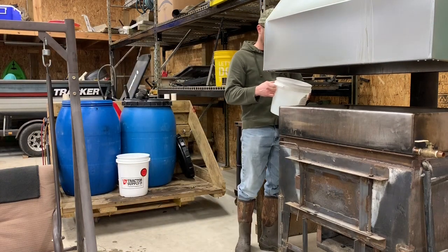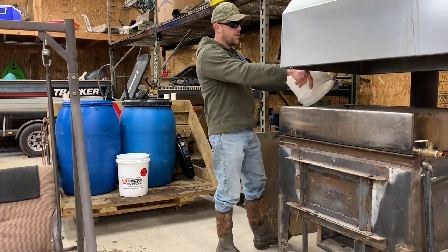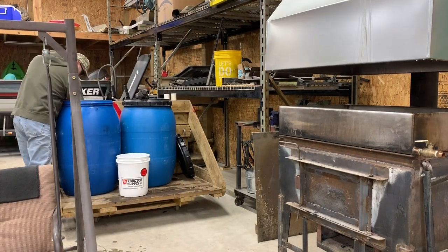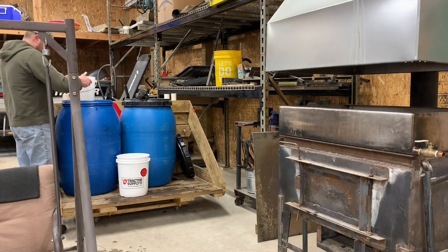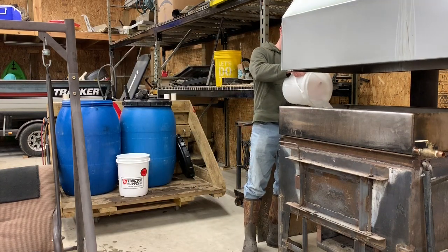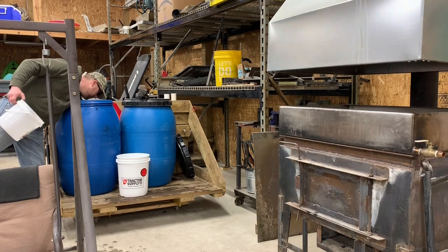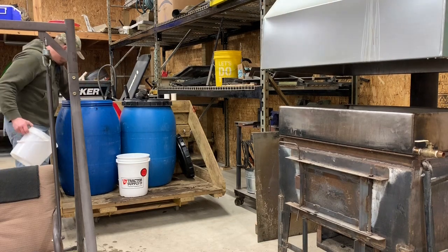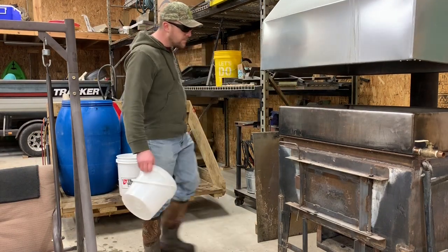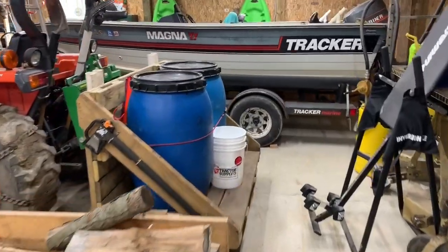Here I'm transferring the sap from the barrels into the pan — just a manual process. I don't have any fancy elevated tanks with valves or RO systems; this is what I consider the old-fashioned way of making maple syrup. We'll pour about two-thirds of a pail and pour the ice right in. One important rule: always put sap in your pan before you start a fire, otherwise the pan can warp, crack, or crack the welds.